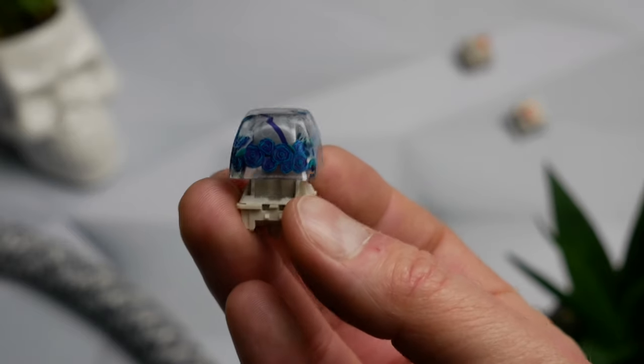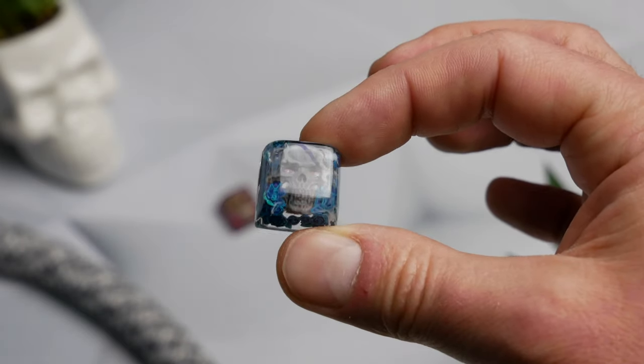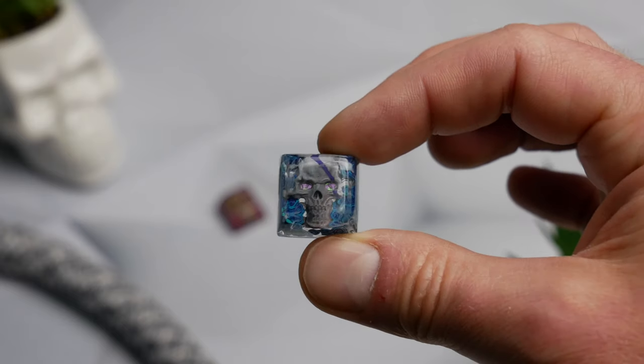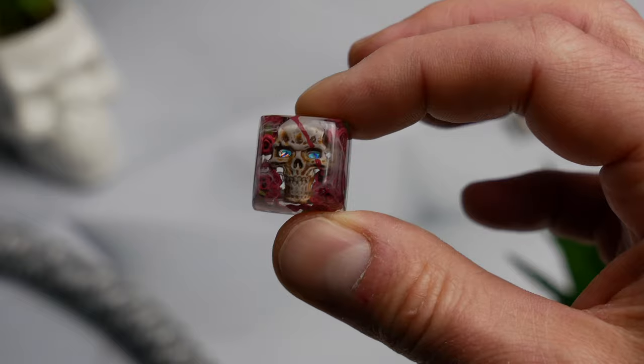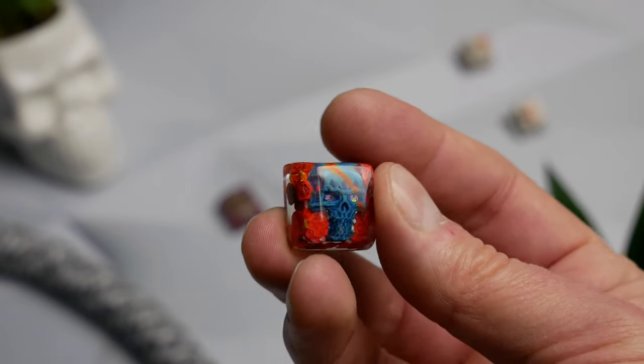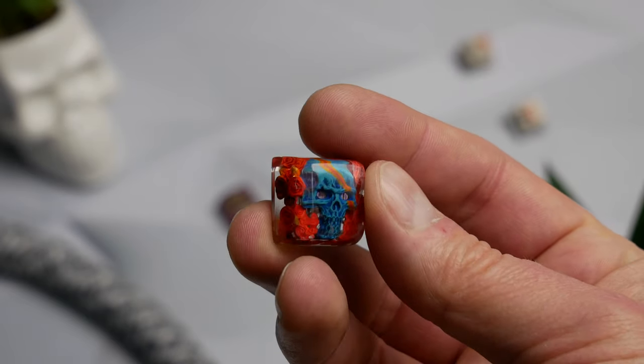These keycaps are backlit, so when you put them on an LED keyboard, the eyes and the area around the skull light up. You get that fiery look through the skull, which is just awesome. The stems fit really well — not too loose, not too tight.